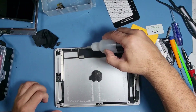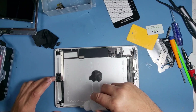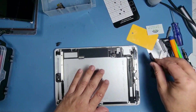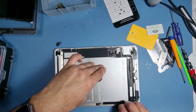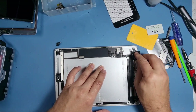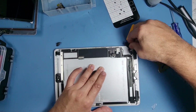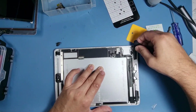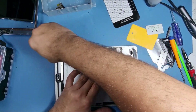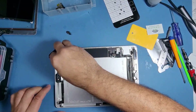Now I'm going to put some alcohol around the edges and then remove the residue that's there. Get right into the edge with your nails — you want a really clean area.